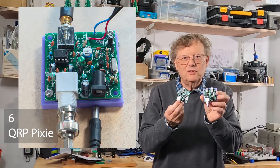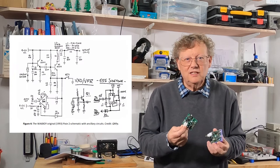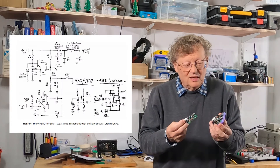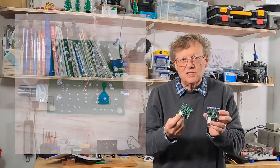I'm still experimenting with the QRP Pixie and I've realized that this circuit has a long history and development. I've had mixed results with it so far and I'm experimenting with some modifications. So I'm still rediscovering radio.